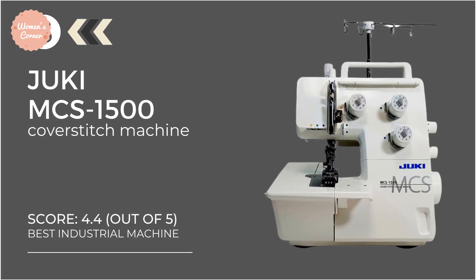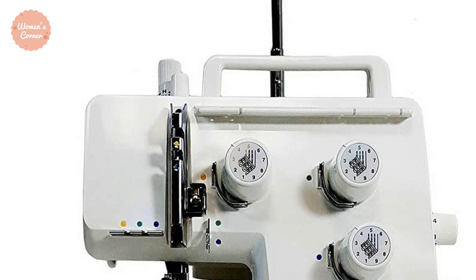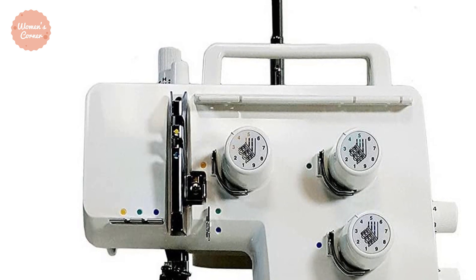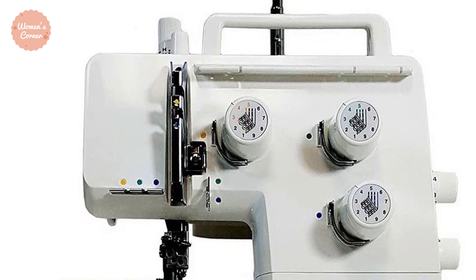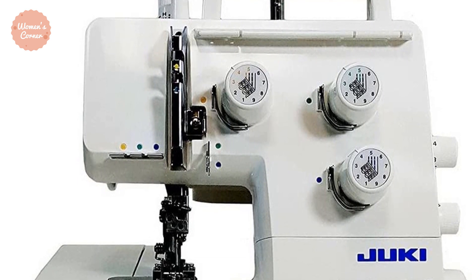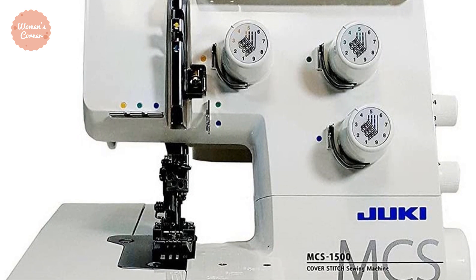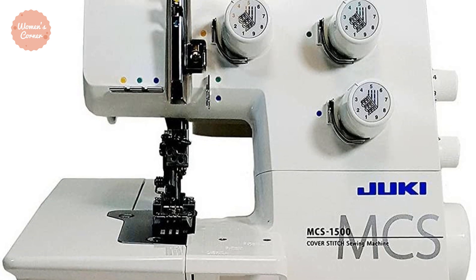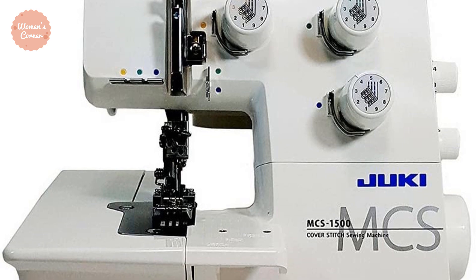At number 3: the Juki MCS1500. This is a fast and feature-rich machine offering a stitch speed of 1,350 stitches per minute, allowing you to sew more productively and create many garments and home decor items. It offers three needles to create a 3-thread cover stitch and a 4-thread chain stitch. The cover stitch is good for stitching side seams and waists, while the chain stitch is suitable for simple hems, sleeve cuffs, armholes, and necklines.